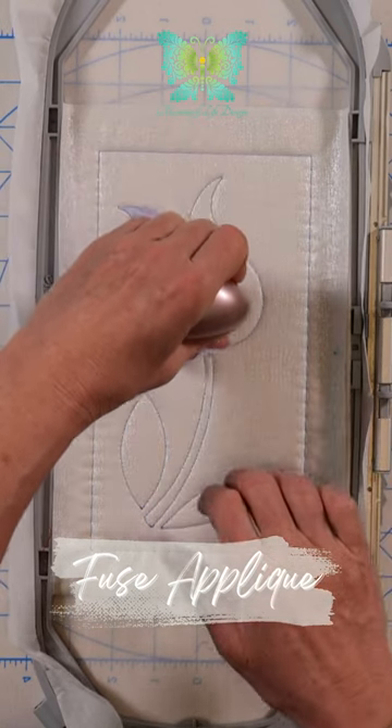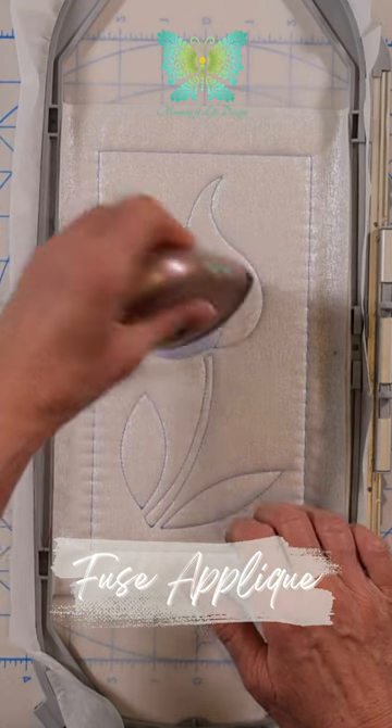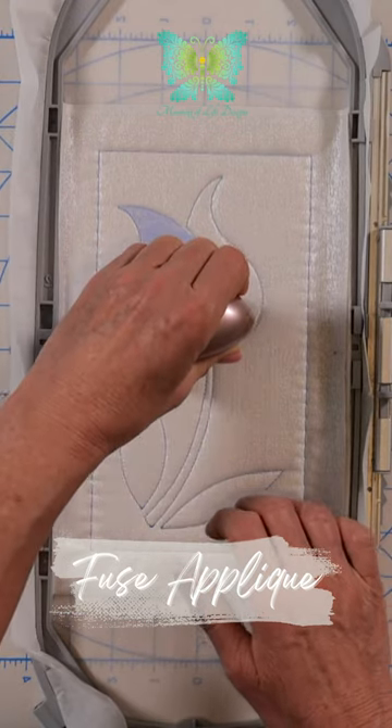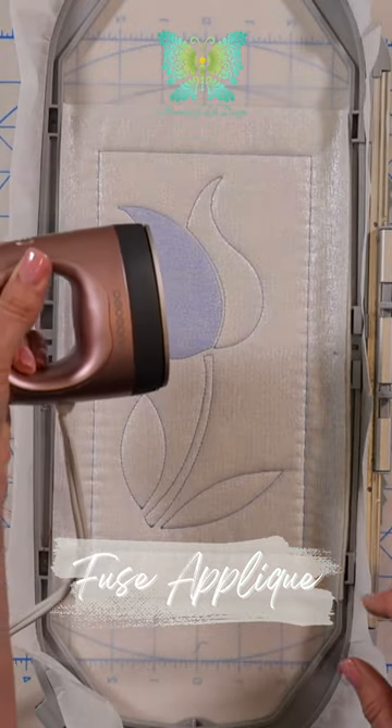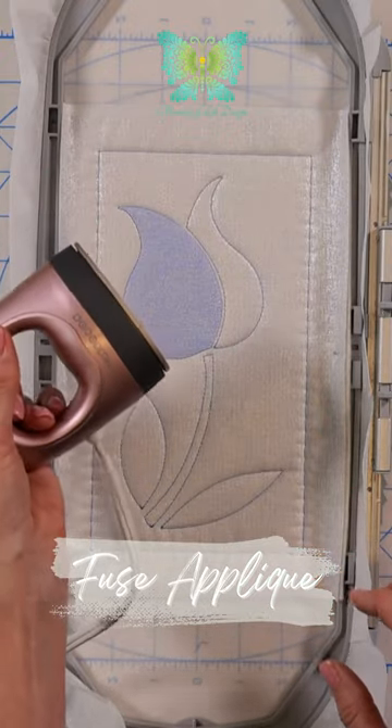I'm using a little heat press iron here, perfect for fusing the appliqué shapes in place. This one is the Dodo Dumb and I got it from Amazon.